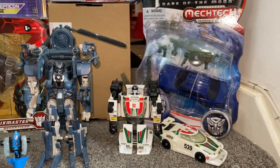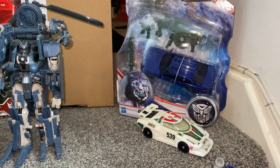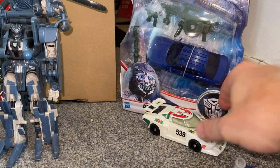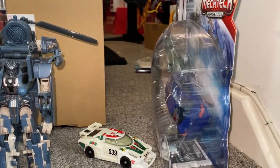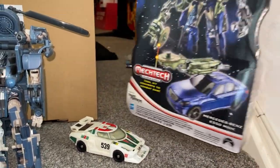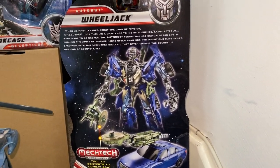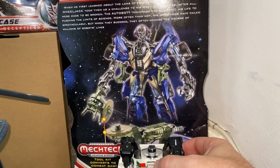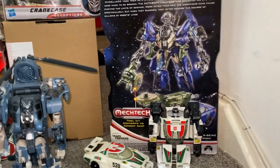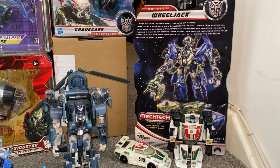Now, Wheeljack — I've only got one of these sealed. So if I move this down here, there is Wheeljack in the car modes, just to compare. And then if we spin this round carefully, that is what Wheeljack looks like — or his name was Q in Dark of the Moon. And of course, if I pop him there, he should still fit. And there he is in his G1 original form.